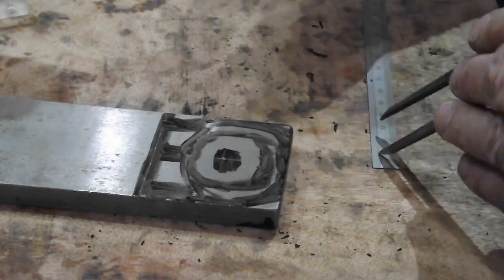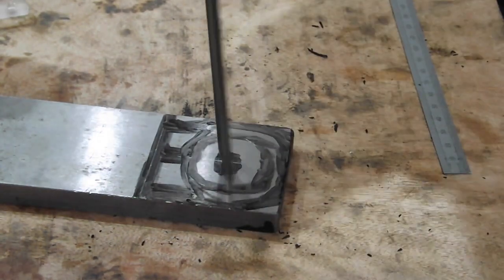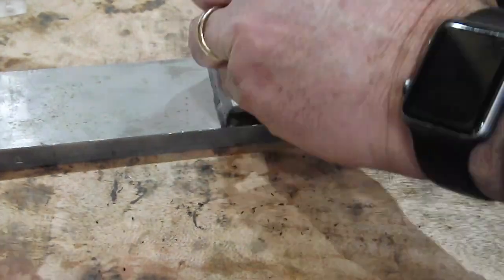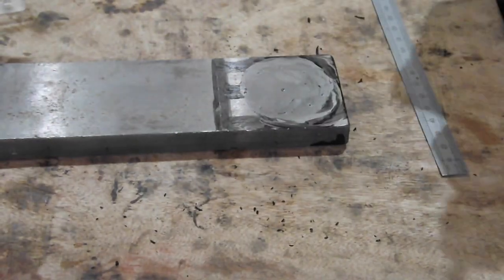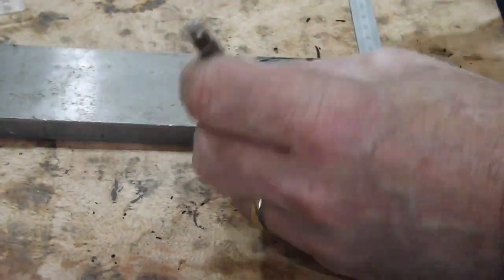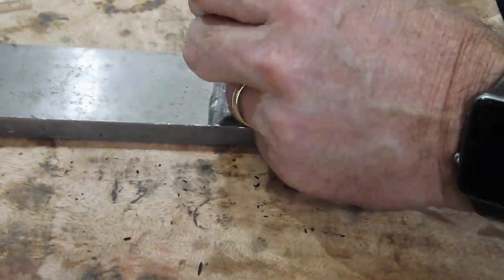Having had a problem with that method — I ruined the first piece — I elected to use the mill instead. This involved having to think outside the box a little bit, especially with the clamping, as my first choice of equipment is still at its early stages and I still have to choose my tooling very carefully.